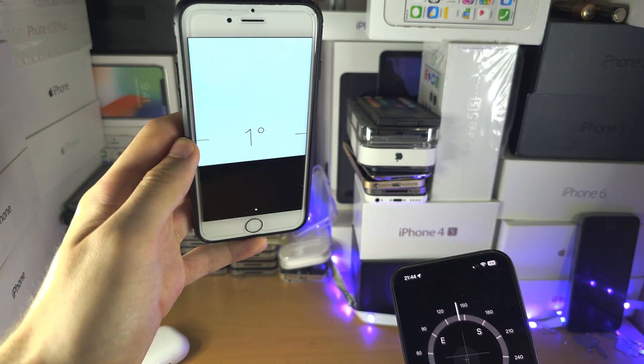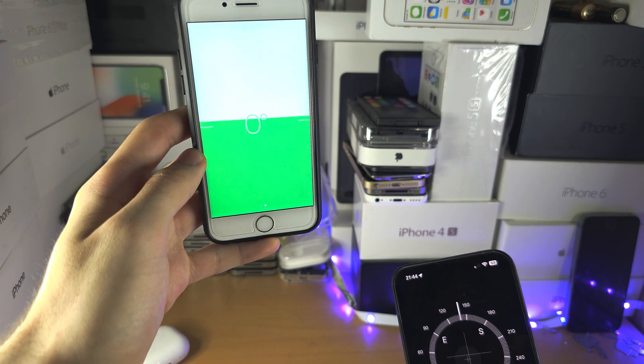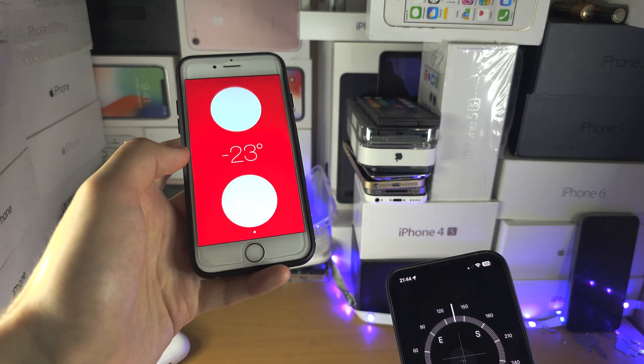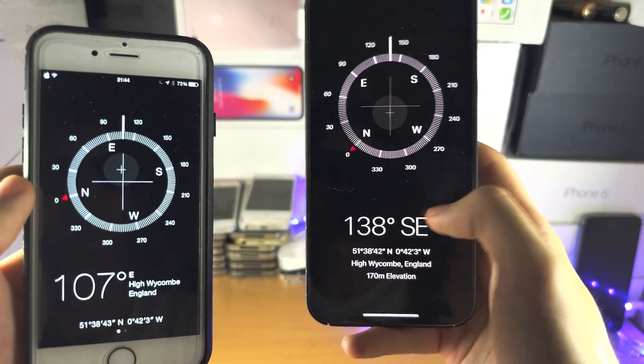If you keep tilting your phone you can see the degrees — there you go, there's the green. You could also tap and check if you were within the bearing. These were some cool features.